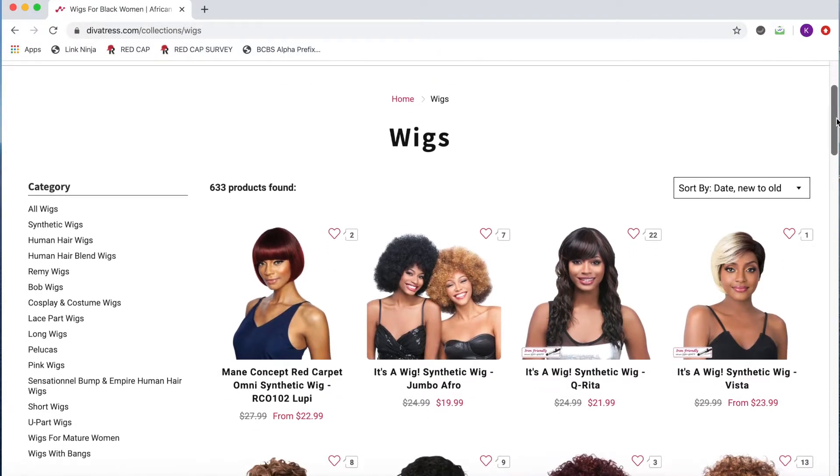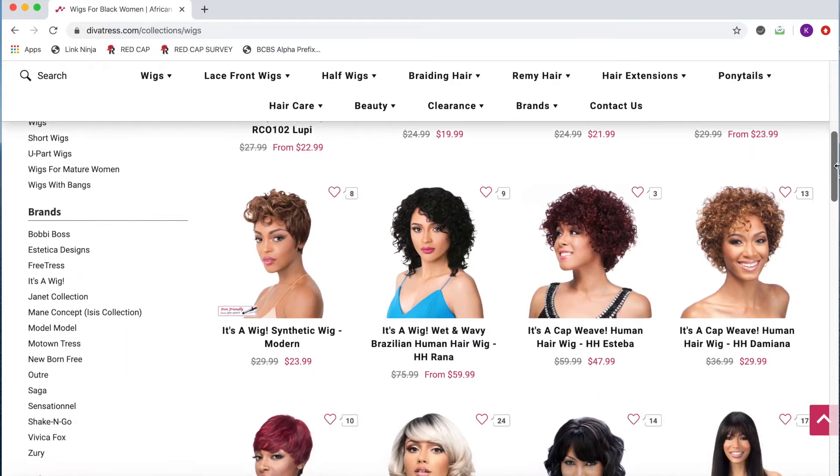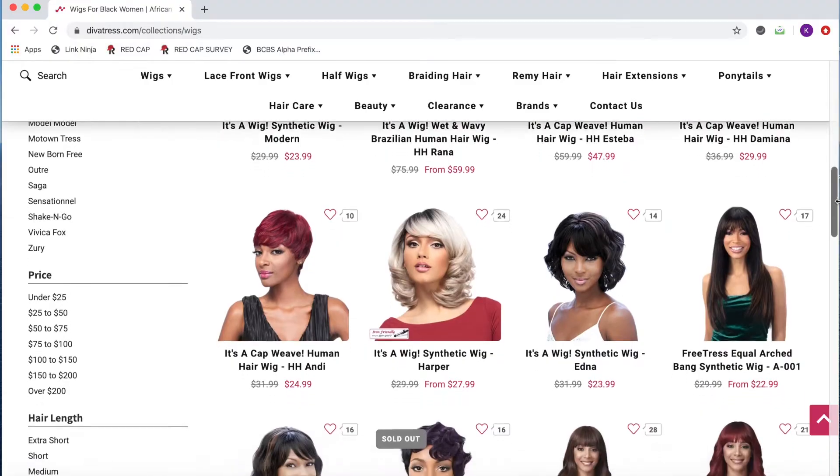Now, if you're not familiar, DevaTrust.com offers a huge selection of wigs from different brands — brands that we all know and love — and they're all great quality, and the shipping is super fast. I'm excited to be partnering with them for today's video.